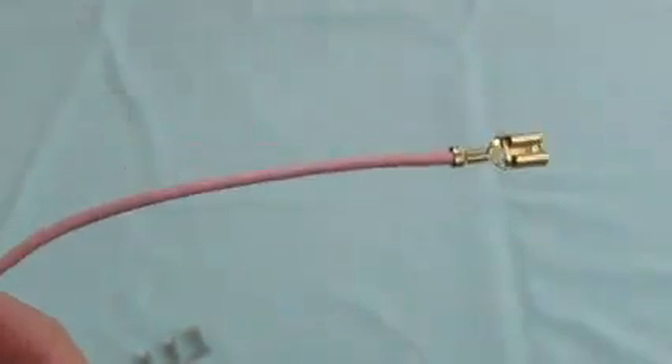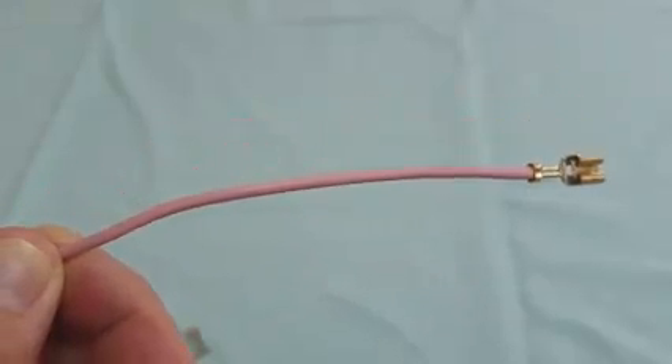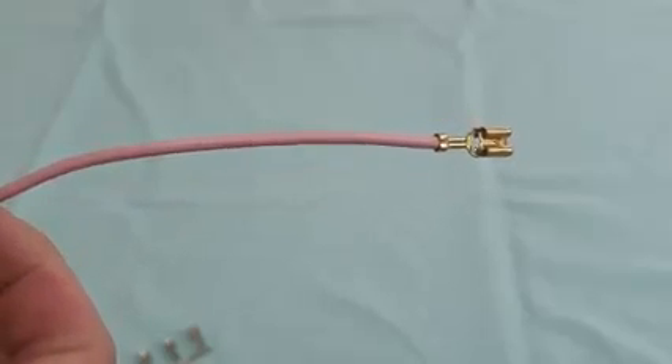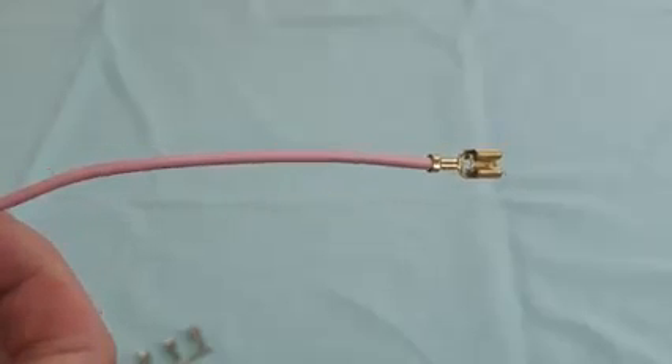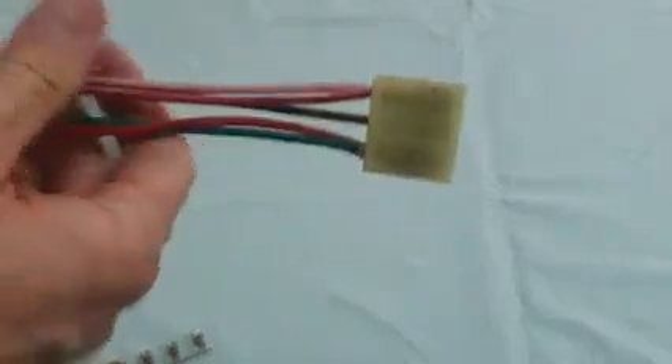A non-insulated terminal has a far better crimp compared to the pre-insulated terminals with the red, blue, and yellow insulation. It also gives you more options like using it in an insulator or inside a connector.